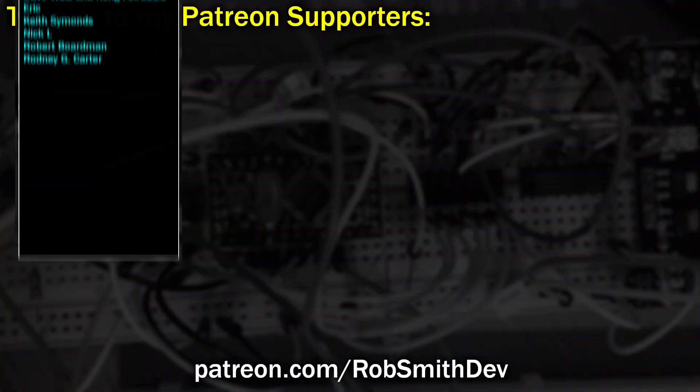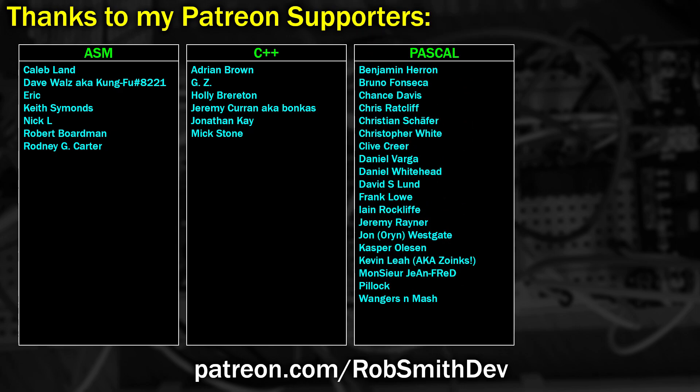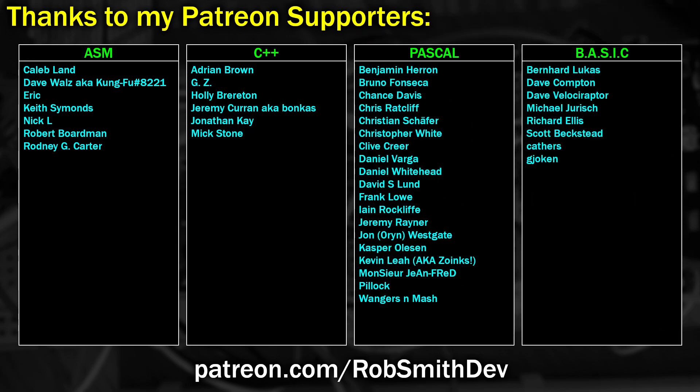Before we go any further, I'd just like to give a shout out to my Patreons, and if you'd like to help support me in making crazy projects like this then please follow the links in the video description.